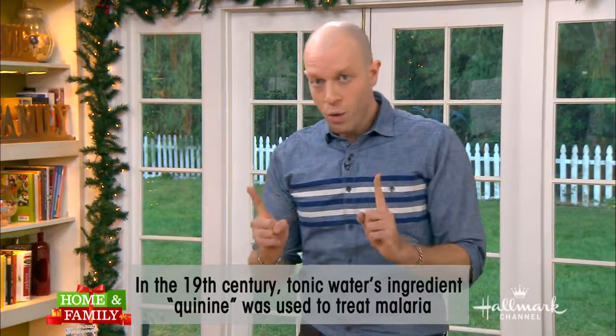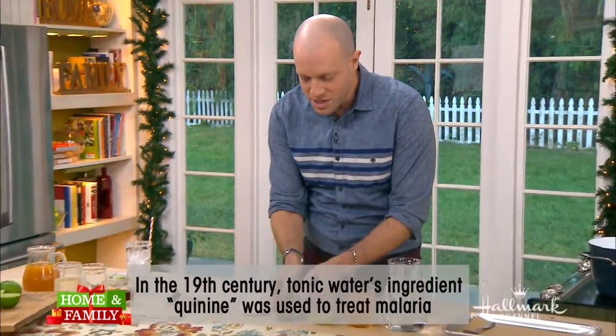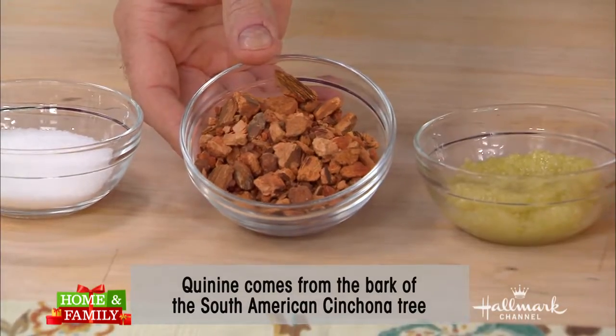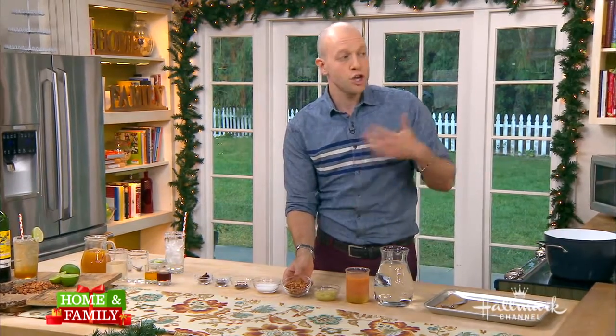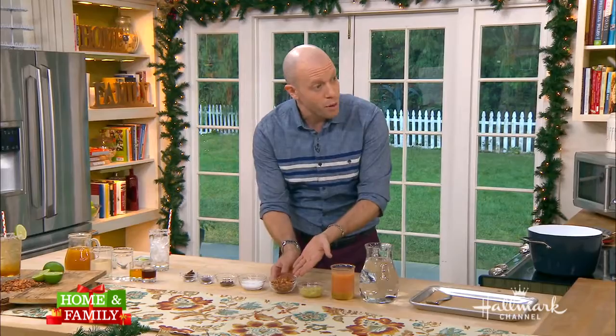The thing that makes tonic water tonic is something called quinine, which is a chemical compound found in this bark. This is called cinchona bark, and it's found in South America. Rumor has it that South American natives would chew on this bark to relieve their fever. 19th century British and Dutch explorers noticed that, and when they started colonizing India and Southeast Asia, people were catching malaria and they needed something to cure it.